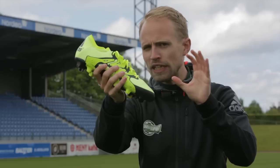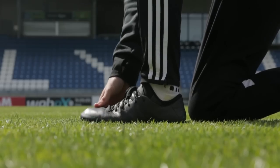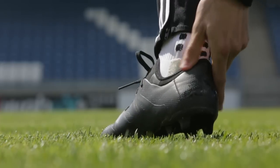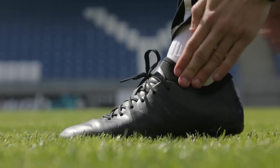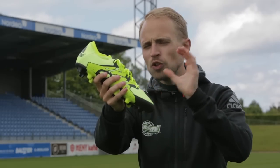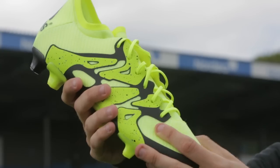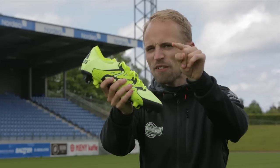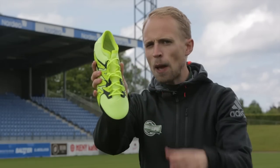Size-wise, the X feels pretty true to size. I went with my usual size 40 and the fit is dead-on perfect for my relatively narrow foot. The last also feels a bit like the one used on the F50 with a slightly wide toe box, so the X is going to fit a lot of people except for the most wide-footed players out there.